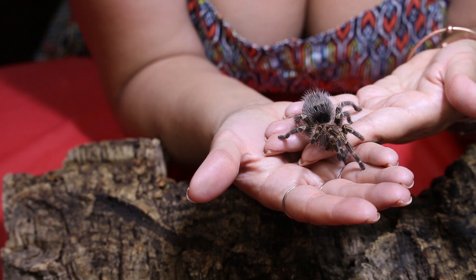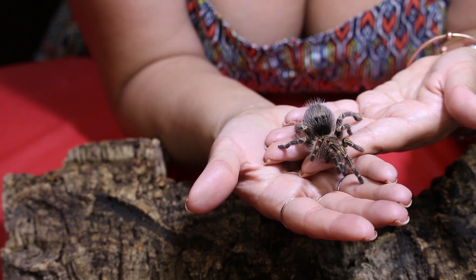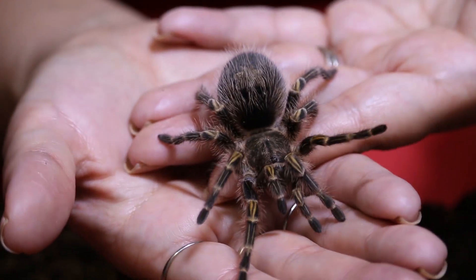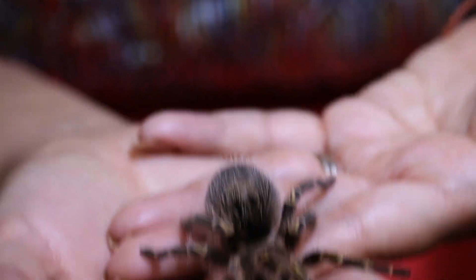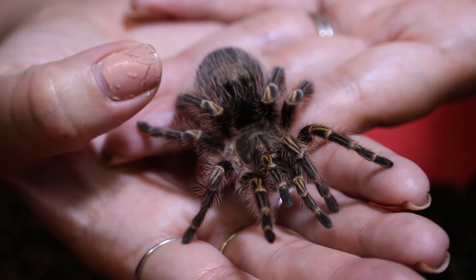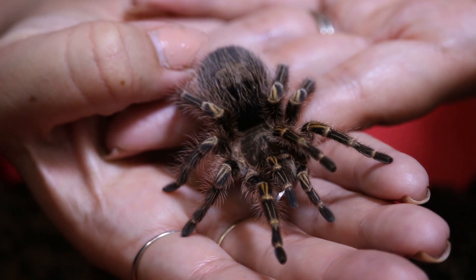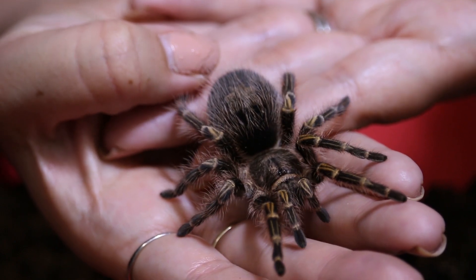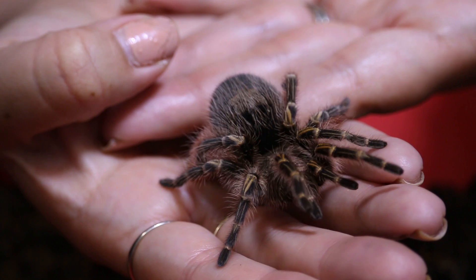They hail from warm, dry, rainy areas, and I like to keep them fairly warm — I would say high 70s to low 80s. I like to keep them a little bit drier than a lot of tropical species, but I do mist one end of their enclosure.